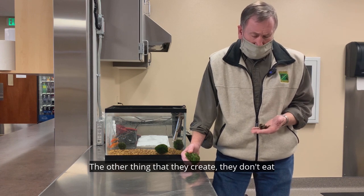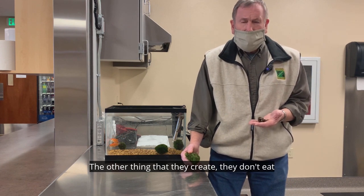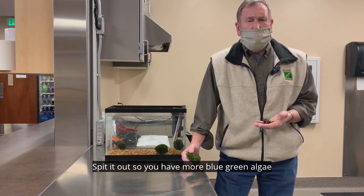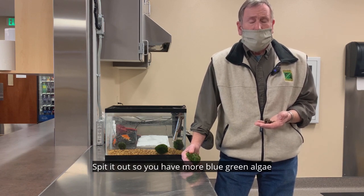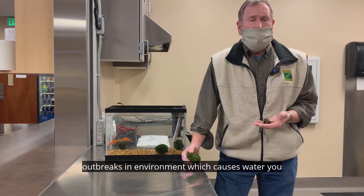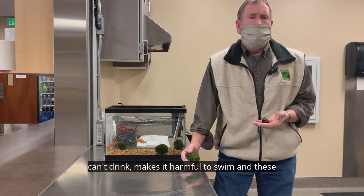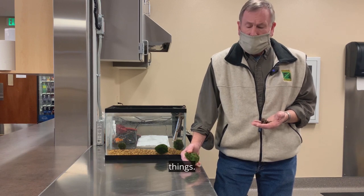The other thing they create: they don't eat blue-green algae, but they'll take it in and spit it out, so you have more blue-green algae outbreaks in the environment, which causes water you can't drink, makes it harmful to swim, and these things.